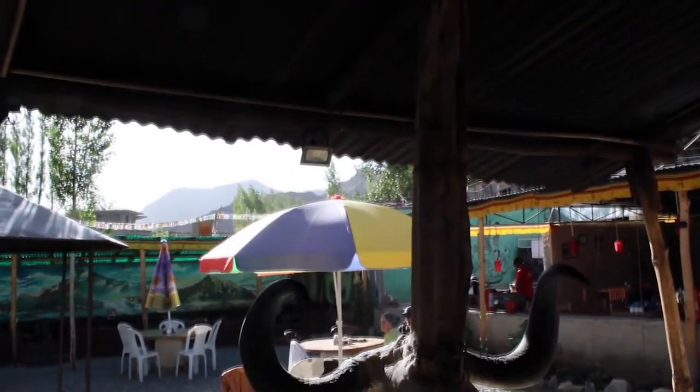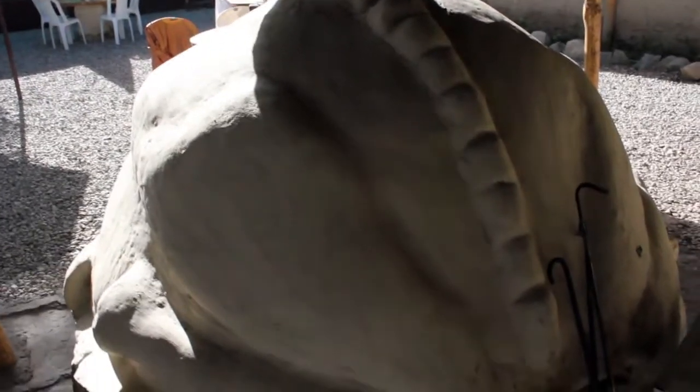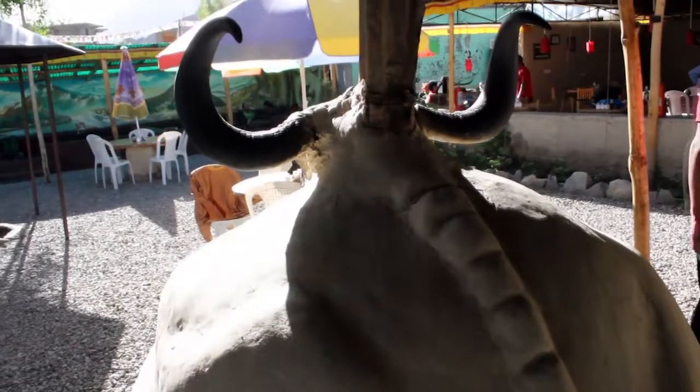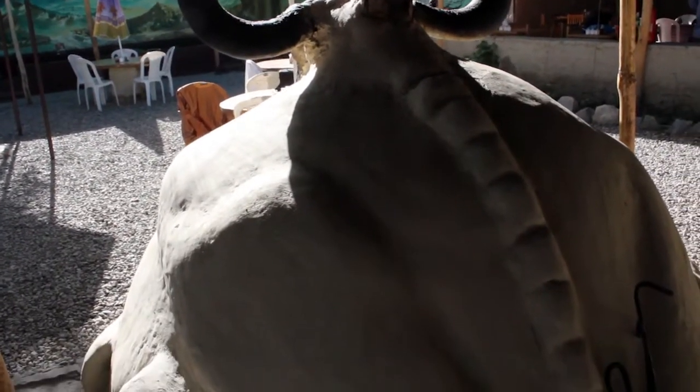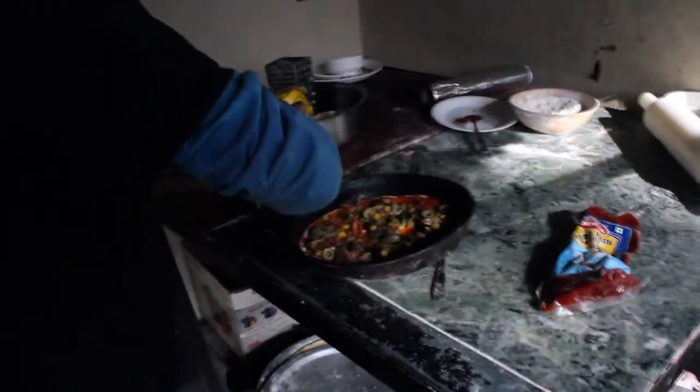This is called the yak oven because we've got a real yak skull on the top. You can see the sheet metal wrapped chimney going up through the roof. This oven is four years old — we built this together, me and the staff here, four years ago. It's fashioned in the body of a yak because of the skull, and as soon as they came up with that idea I immediately had a convenient design for the oven.